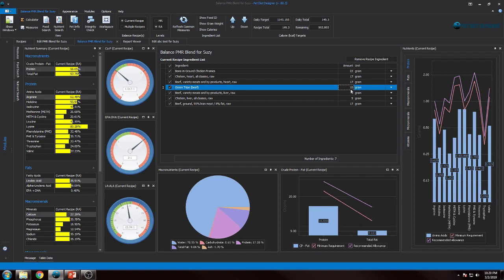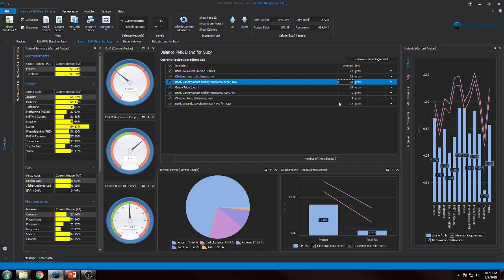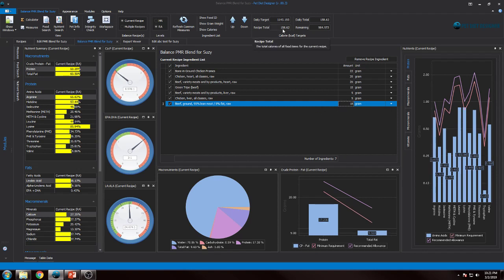Now taking tripe down means I've removed 7 grams from my 100-gram recipe, so I need to distribute those properly among the other muscle meat ingredients. I could say 3 here, 3 here, and 1 here — that's still going to add up to 100 grams. What do we have now? We're at 158 calories. We're getting closer, almost at that 20-calorie margin of error. The fat's looking a little lower, moisture still looks good.